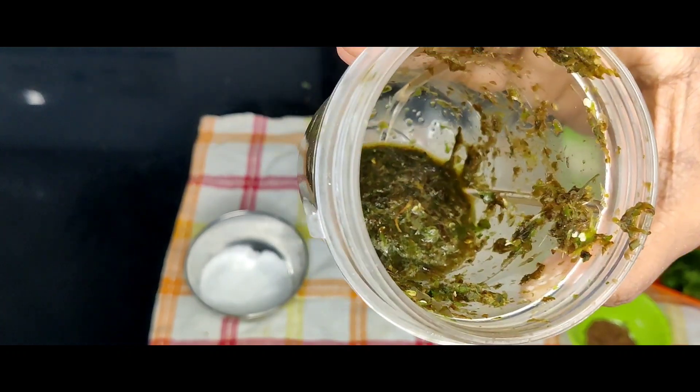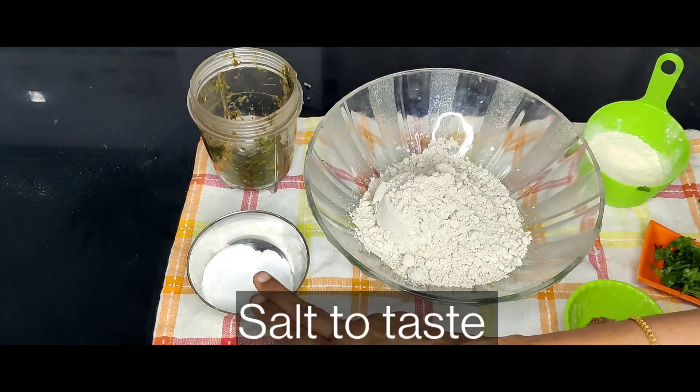Add the paste. About 4 teaspoons of the glutinous mixture, then 1 teaspoon more of the glutinous paste.